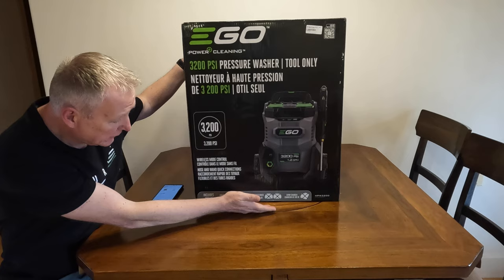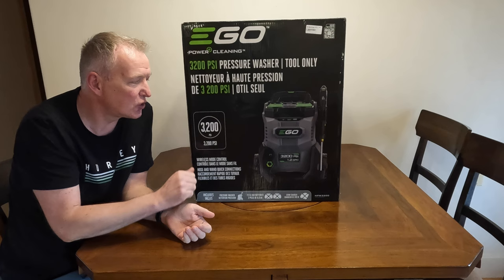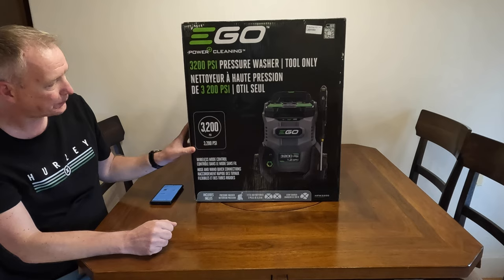As far as specs go, this is the tool-only model. You can get it with two batteries and a charger for about a thousand Canadian, or $600 tool-only. I got the tool-only version because I already have a snow blower, lawn mower, and a few other things, so I don't need more batteries or chargers — I have plenty for running all these devices.